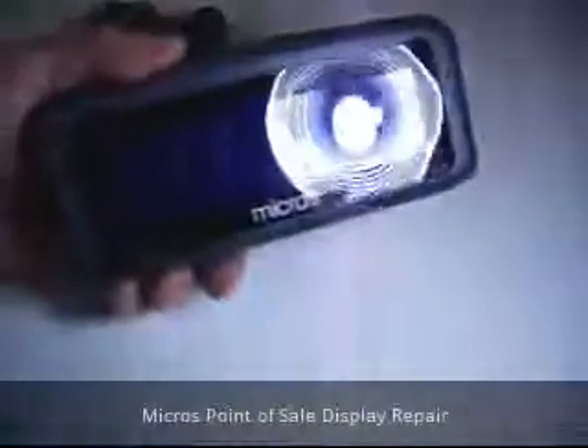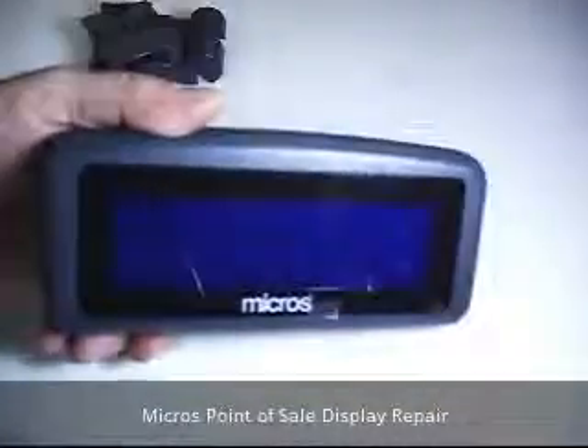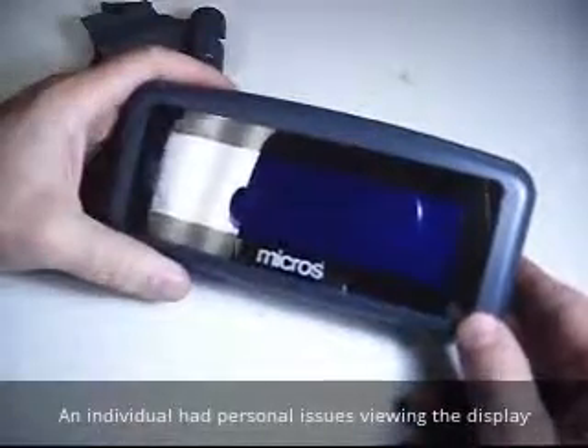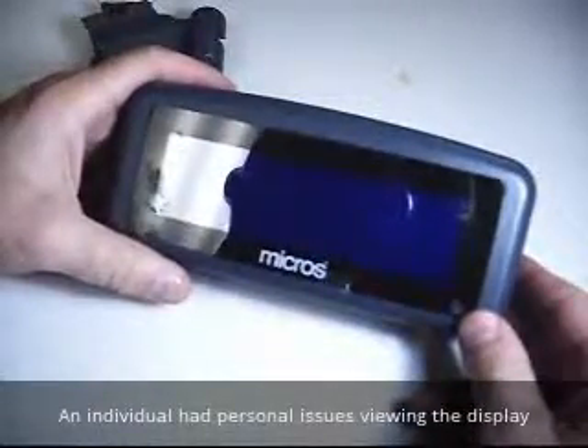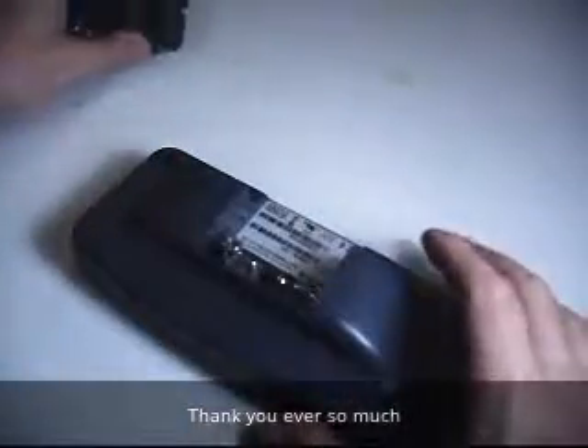Trying to repair a display for a micro computer or a point of sale register for our restaurant. They decided to tilt it up themselves and broke it completely free from the bracket, shearing off the little lock nuts on the inside. I'm going to see if we can hopefully try and repair this somehow, someway.